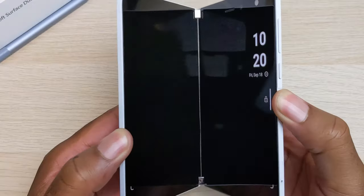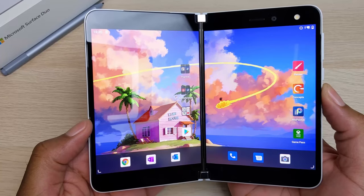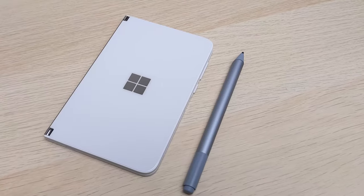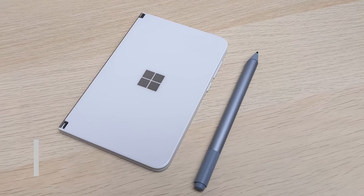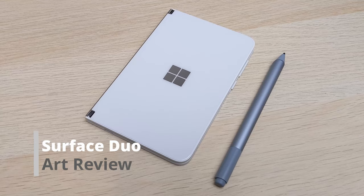This is the Microsoft Surface Duo, and I'm very drawn to this device and the possibility it unlocks for artists, especially when it comes to multitasking. Hey everyone, C. Wilson here, and this is my Surface Duo art review. I believe this device is a multitasking artist's dream.